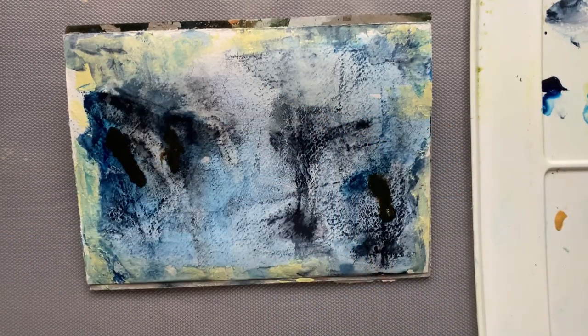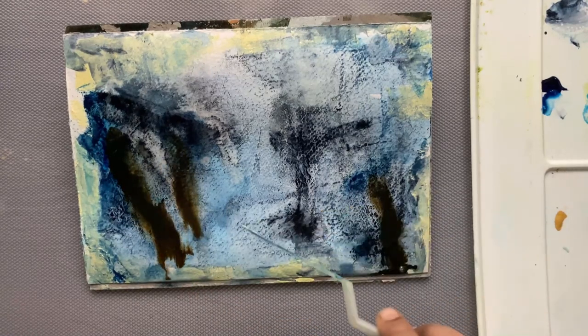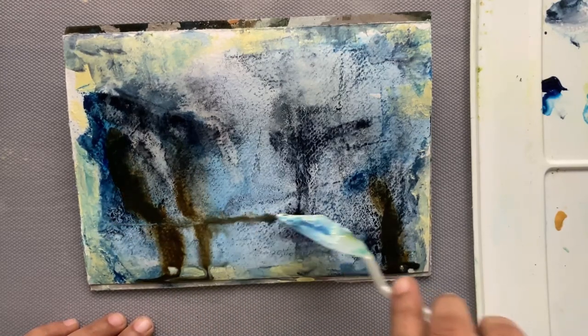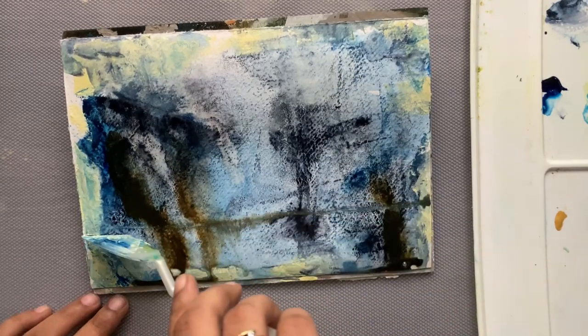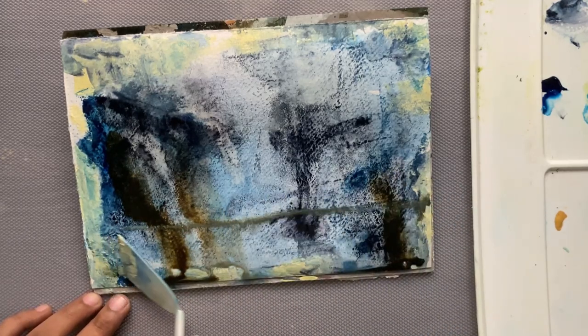I'm adding a little more of the Yaya (granulating pigment) to see how much granulation I can get. I'm getting an idea of where this painting might lead me. I'm trying to see if I can make a waterfall out of this abstract piece because it kind of looks like it can be one. I'm drawing a line that will be the water level for the waterfall.